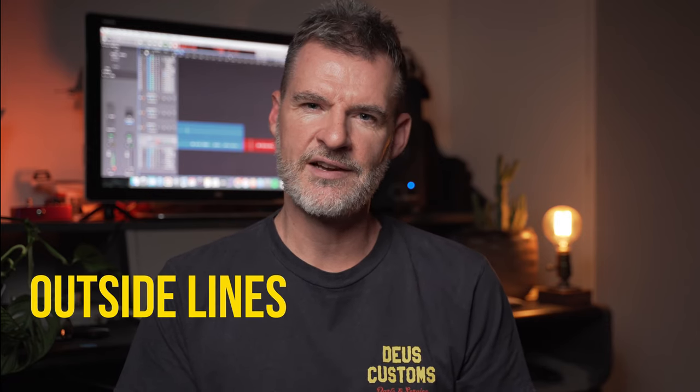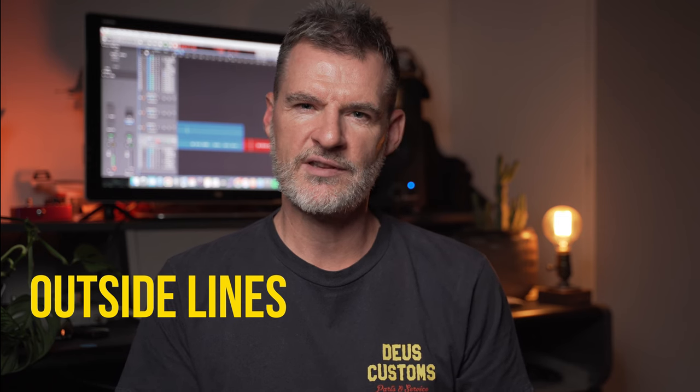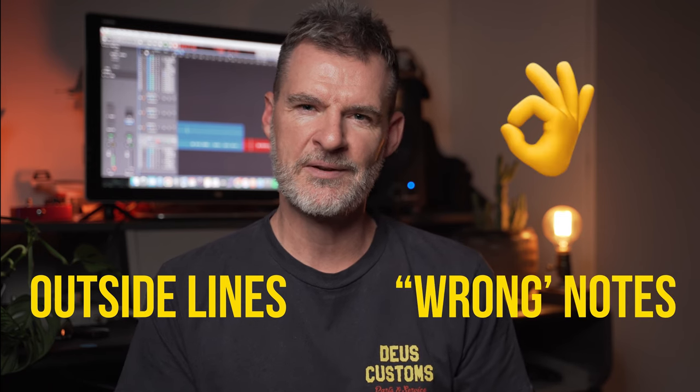Every guitarist knows that the pinnacle of appreciation is receiving the stank face from your fellow musicians. This is often the result of one of those beautiful outside lines that seems to weave between the so-called wrong notes in just the right amount. In this lesson I'm going to take a deep dive into the brain of John Scofield, who's one of the absolute masters of this. I'm specifically lifting some licks from a track called Just Don't Want to be Lonely from his 2013 album Uber Jam Deux.